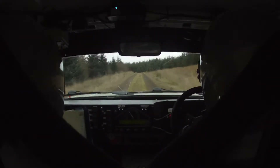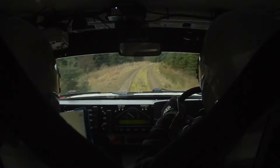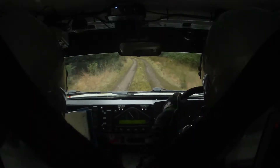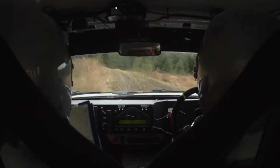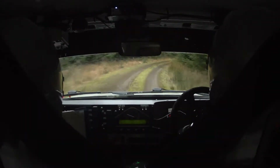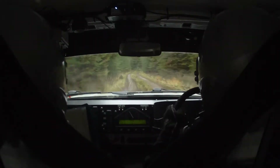300. 300. Medium 45 left. Long 30 left. Long 30 right. Long 30 right. Long 30 right — tightens to tight 45 right. Into tight 60 left. 100. 100.